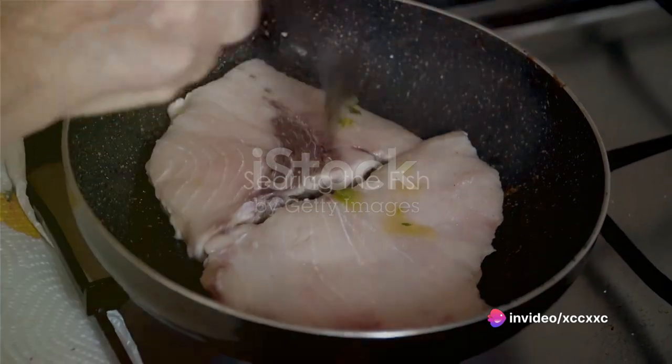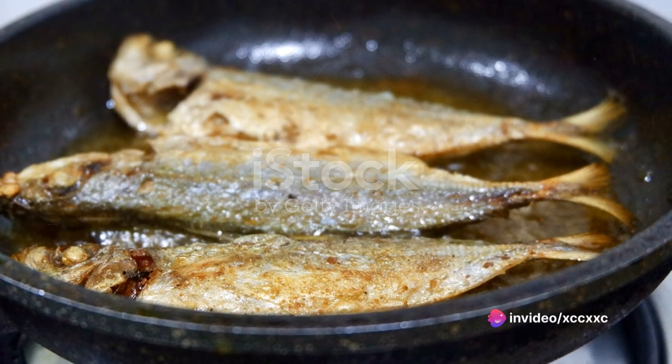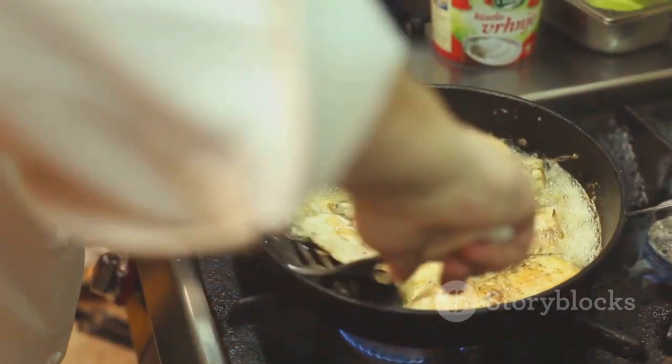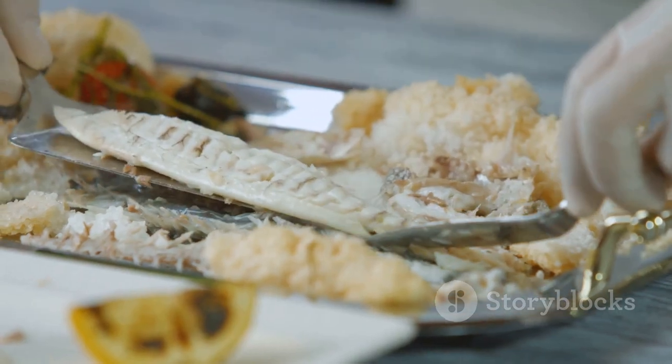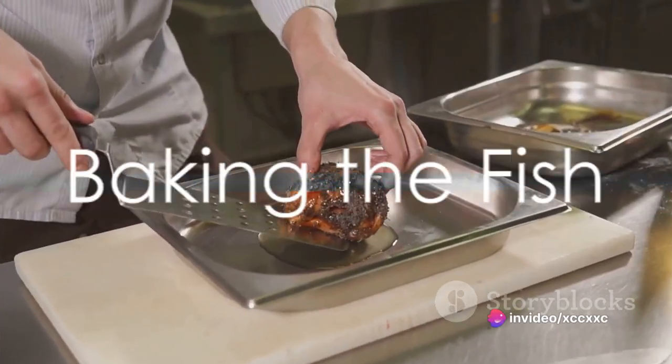Once the fish is seasoned, heat a large oven-proof skillet over medium heat and add a splash of olive oil. When the oil shimmers, it's time to introduce the triple-tail to the skillet. Place the fish skin side down and sear it for about three minutes. Watch as the skin turns from a pale color to a beautiful golden brown.